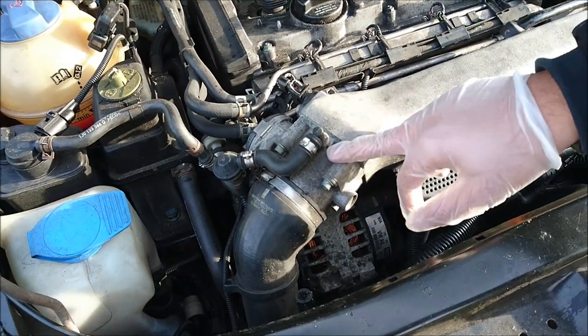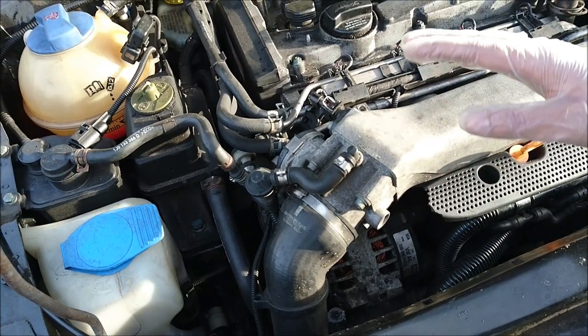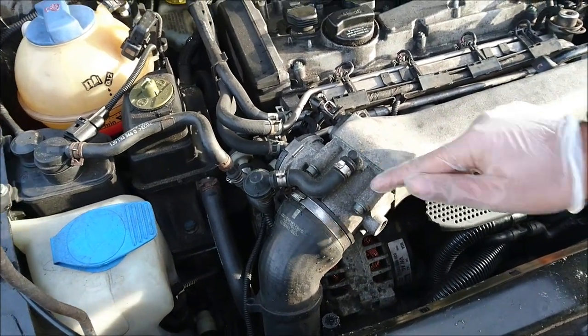What we're going to be doing today is cleaning up the throttle body. If you're ever finding that your throttle is a little bit unresponsive or you've got some flat spots in the rev range, then cleaning this out can solve that problem.